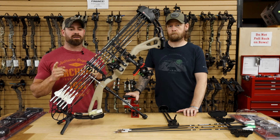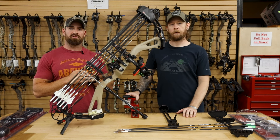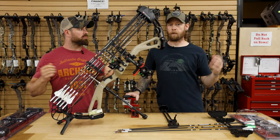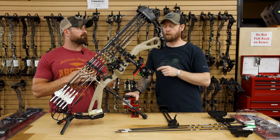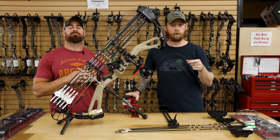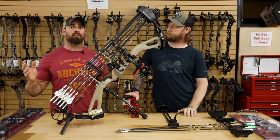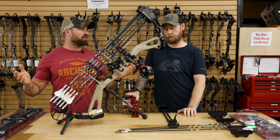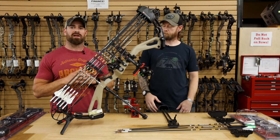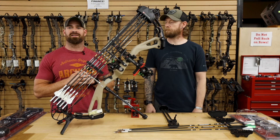Head to the website ExtremeOutfitters.com. As always, thank you for watching — we appreciate you guys. If you've got any other questions, comments, or concerns, definitely hit us up. Don't forget to follow us on Instagram, YouTube, and TikTok. Facebook as well. We've got a lot of things dropping right now — a lot of product information, a lot of sales. Hunt season is just around the corner, so get what you need now. Head to the website ExtremeOutfitters.com, use that discount code EX10, and we'll see you in the next video.